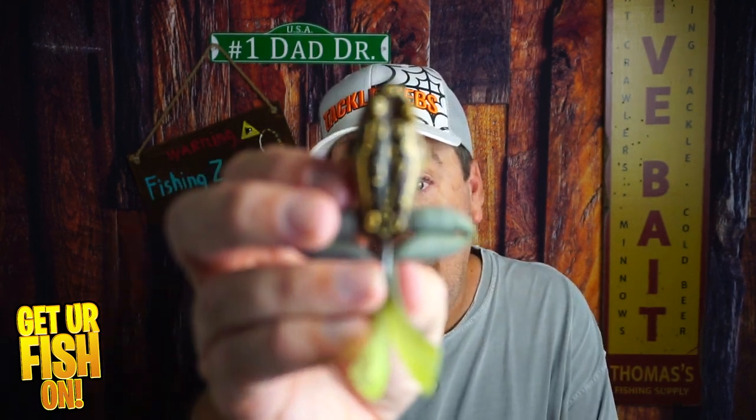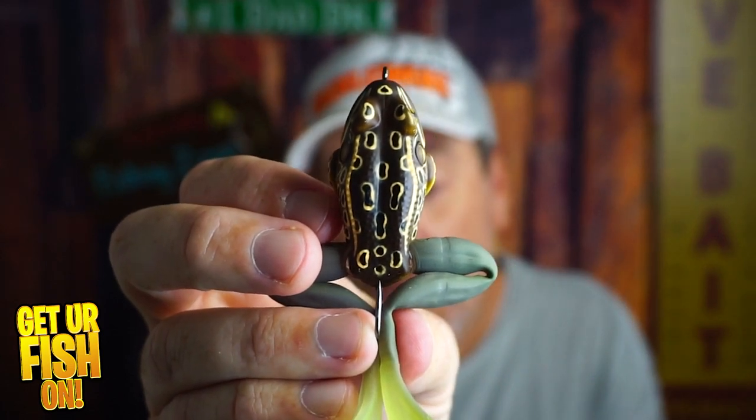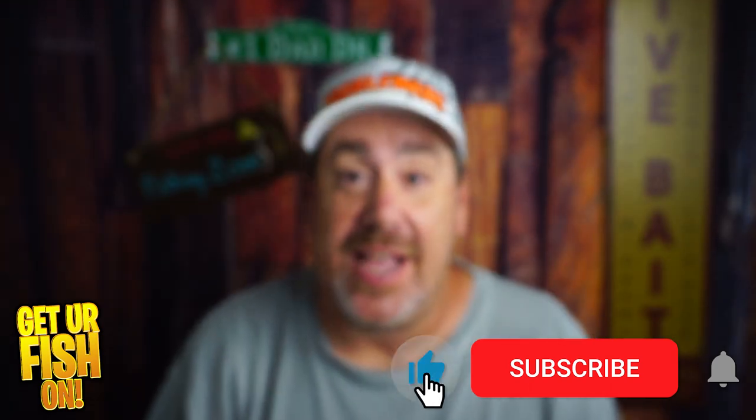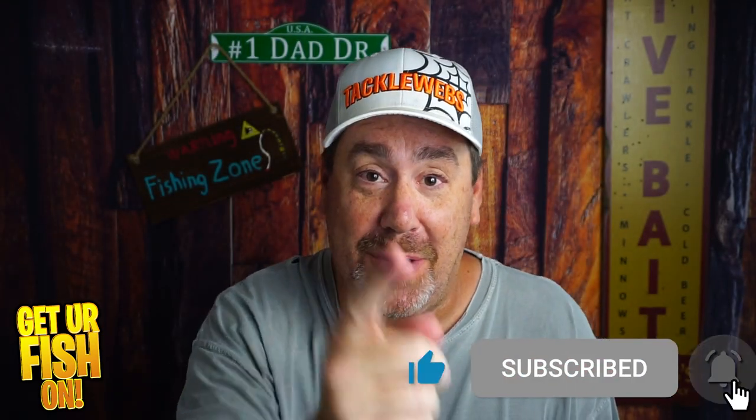Did LiveTarget hit a home run and a banger with the ultimate frog? We're going to look at this baby right now. If you like this kind of content, click that subscribe button and be part of the team.